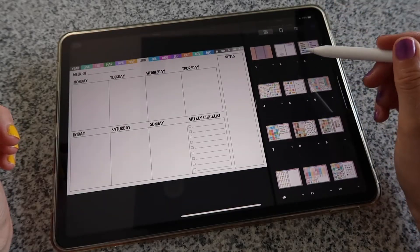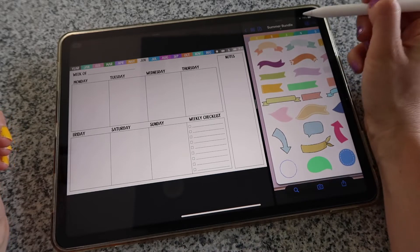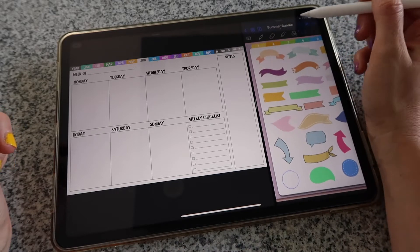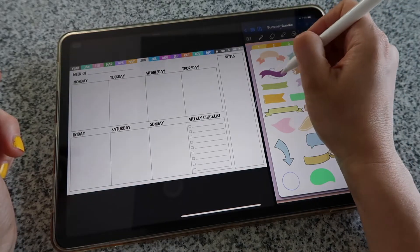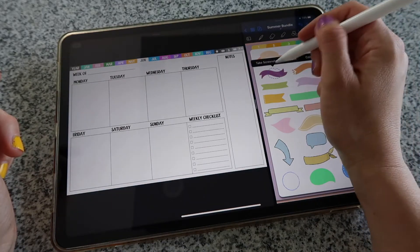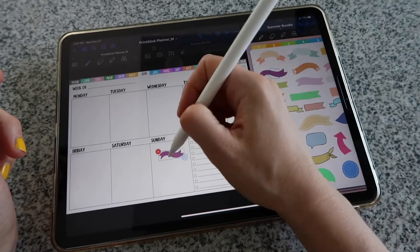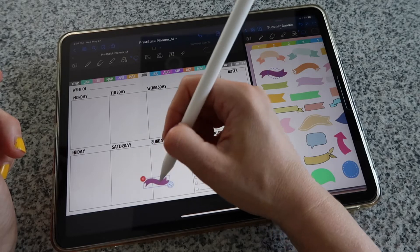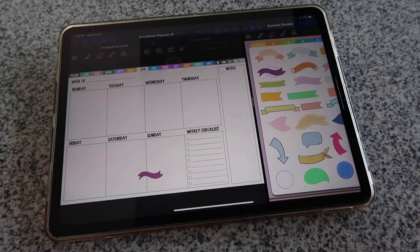This is going to be a sped-up plan with me video, but I just want to quickly show you what I'll be doing. I'm going to use my lasso tool on the window where I have the stickers. I'll make a selection on the sticker I want to use, tap on that selection, click copy, go to my planner page, then tap and hold on the screen to select paste — and that will bring in the sticker that I want.